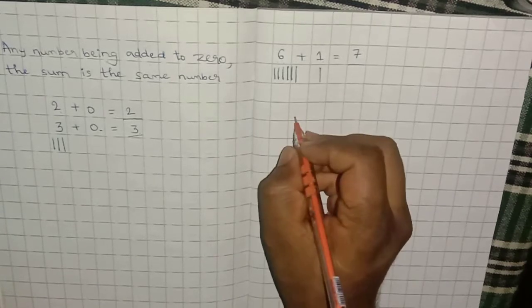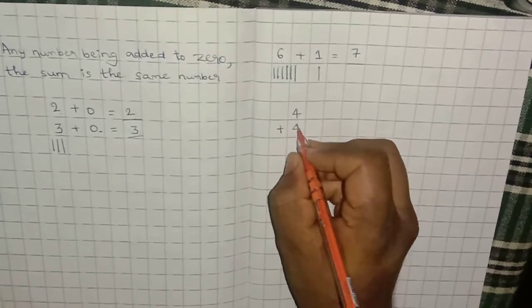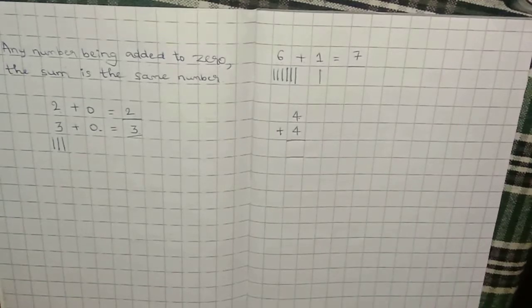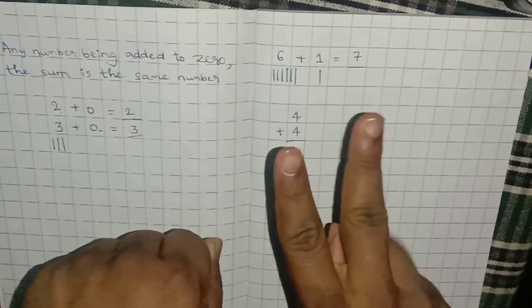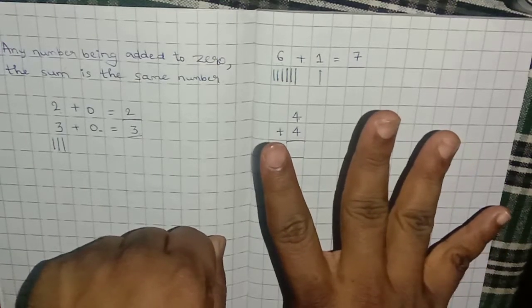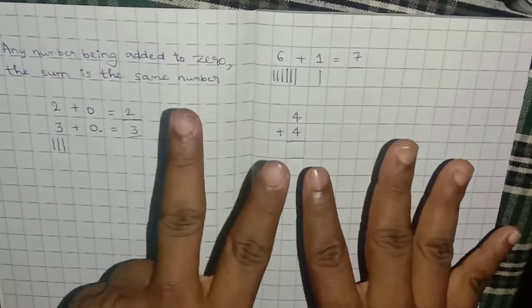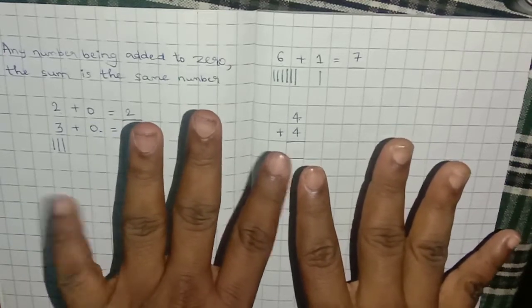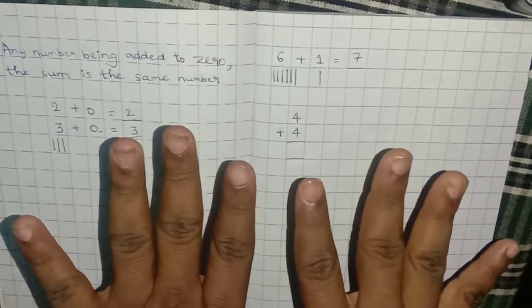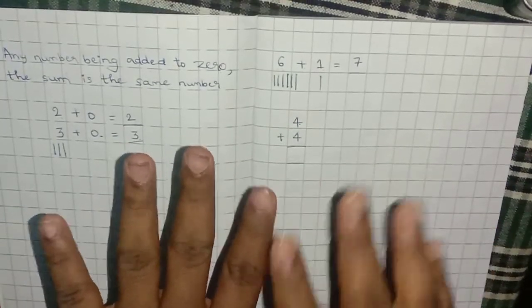Let's take one more example in vertical format: 4 plus 4. We can use fingers. The first number is 4: 1, 2, 3, 4. The second number is also 4: 1, 2, 3, 4. Count all of them: 1, 2, 3, 4, 5, 6, 7, 8. The answer is 8.